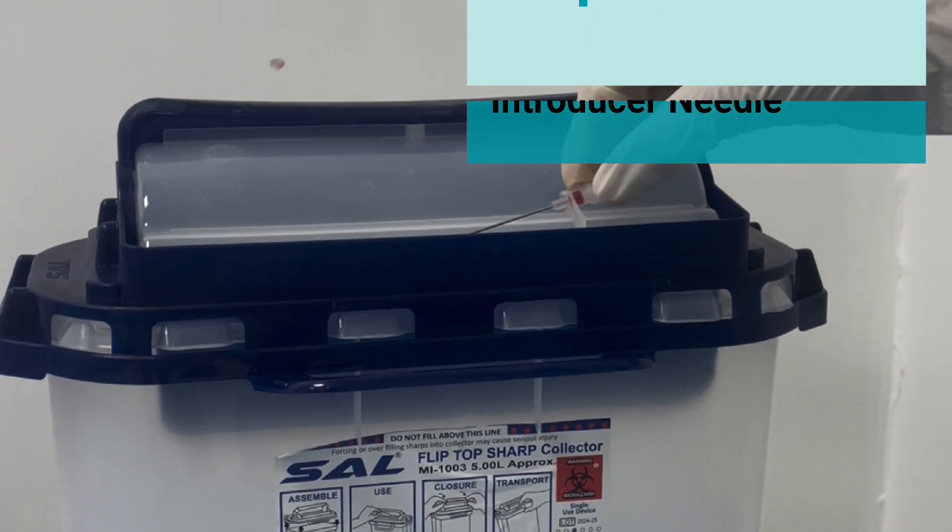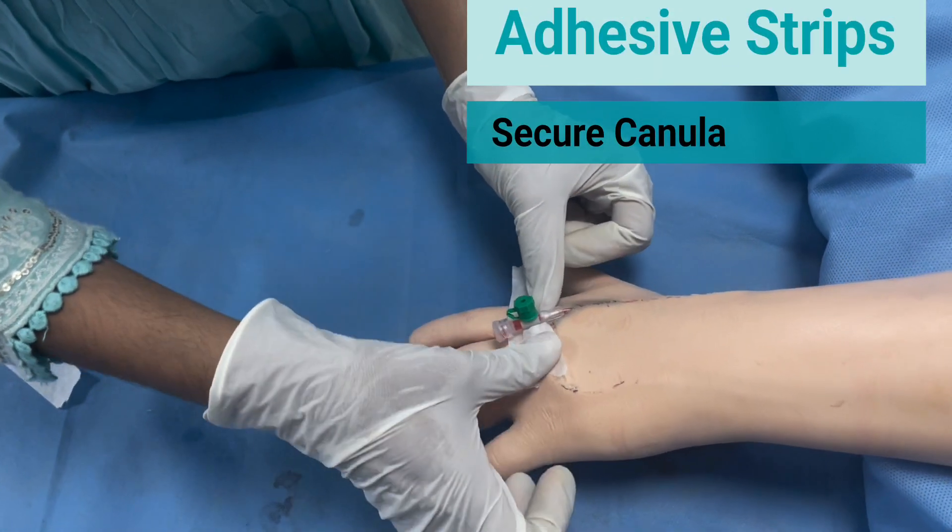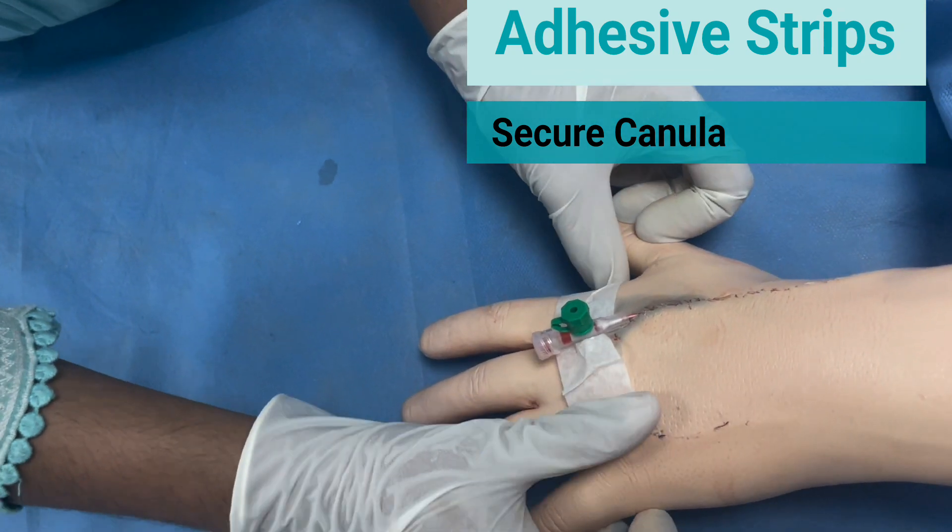Dispose of the introducer needle. Secure the cannula using adhesive strips.